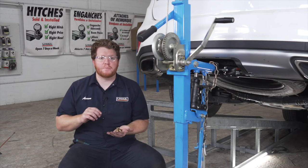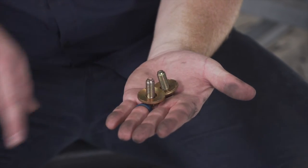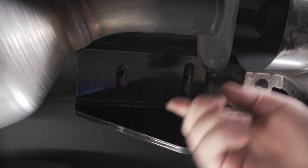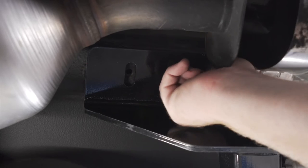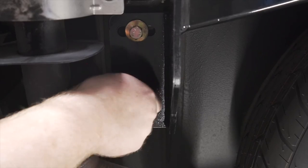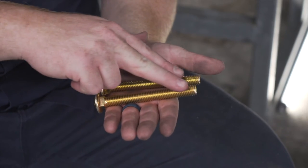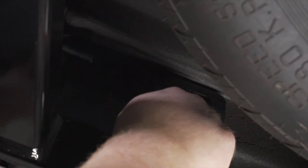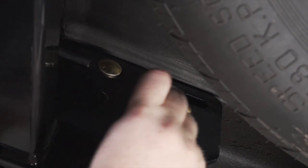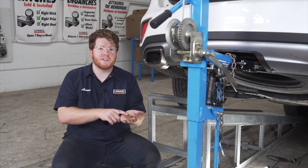With our hitch lined up, we're going to start on the driver's side by putting all of our hardware into place. We have two small bolts that come with conical tooth washers — these are going to go on the bottom of our hitch on the frame. We also have two long carriage bolts that go through our frame from the inside towards the outside, and then two flange nuts that will secure our bolts on the other side.